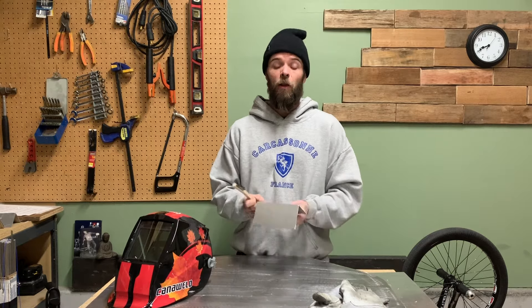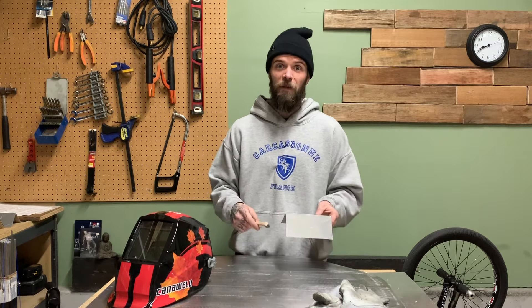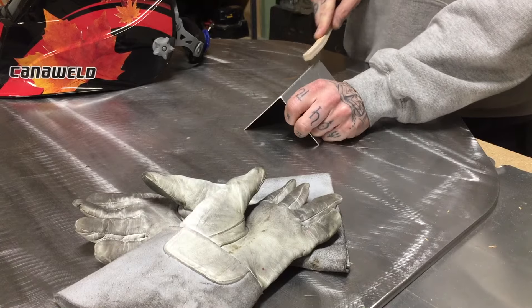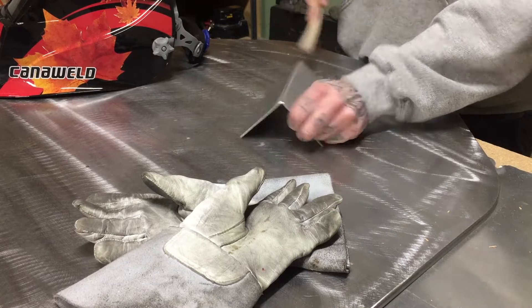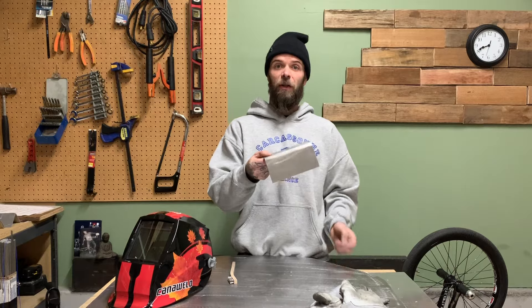Another thing is it's got to be clean. A lot of problems people have is that their material is not clean — they'll be running a nice bead, get halfway through, and then some weird stuff will bubble out of the joint and cause everything to go totally sideways. So make sure your stuff is clean. There we go — nice and clean, ready to go.